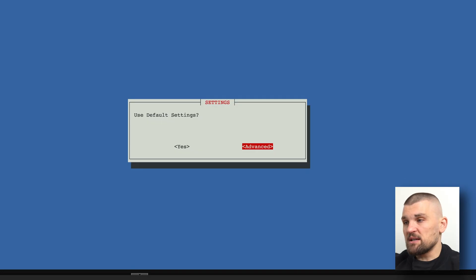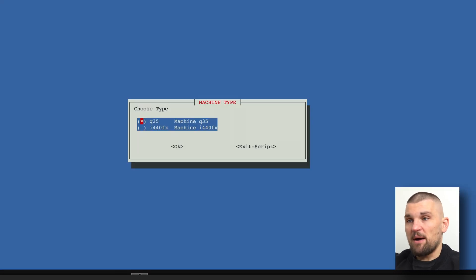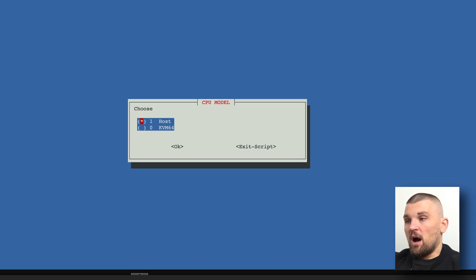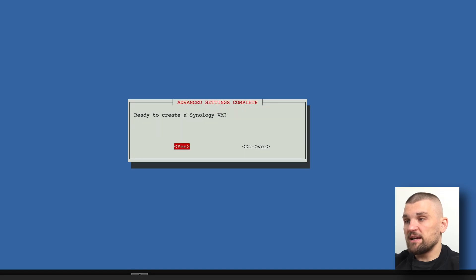I'm going to select Synology NAS and it will walk me through all the steps. I tend to click 'advanced' rather than use the default settings. I give it VM ID 555, select Q35, and name it something like 'Synology NAS demo'. Under CPU model I go with host, under CPU cores I give it eight, and under RAM I give it 16384 MB. Under VM bridge and MAC address I just leave the defaults.